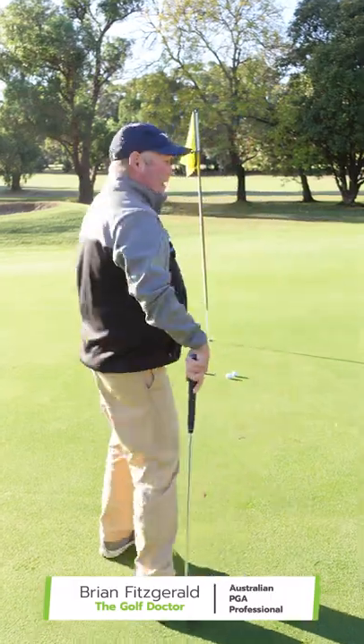Here is a simple and effective putting drill. It only takes a few minutes but it'll have a big impact on the way you putt.